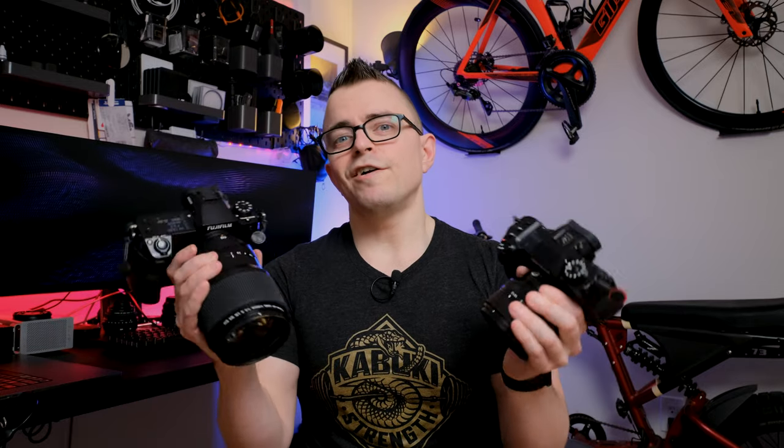Today we're going to do a bit of an experiment to see if you can tell the difference between images shot on the GFX 100S with the 110mm f2 lens and the X-H2 with the 56mm 1.2 Mark II lens. On the XF side, we have an MSRP of roughly $3,000. On the GFX side, we have an MSRP of roughly $9,000. Let's see if the GFX takes better photos — specifically $6,000 worth of better photos than the XF system.